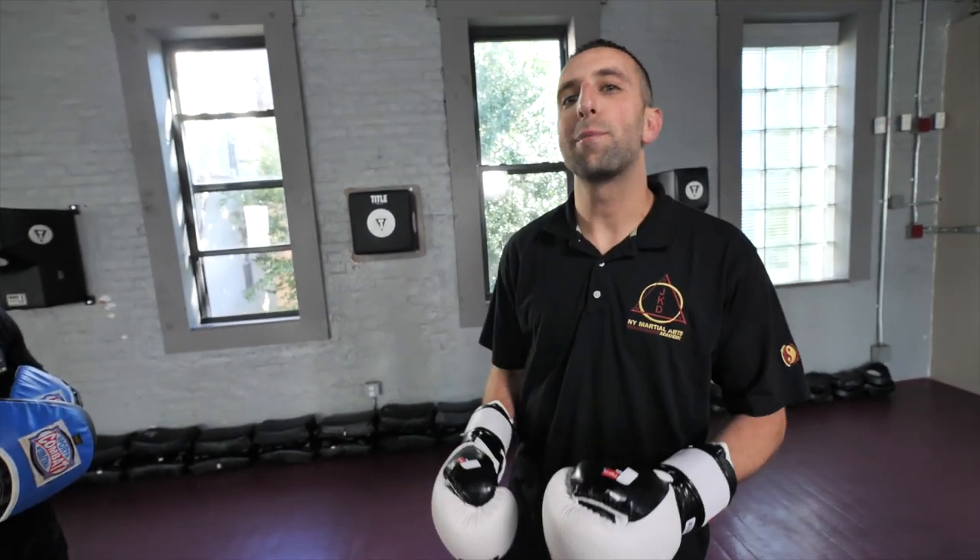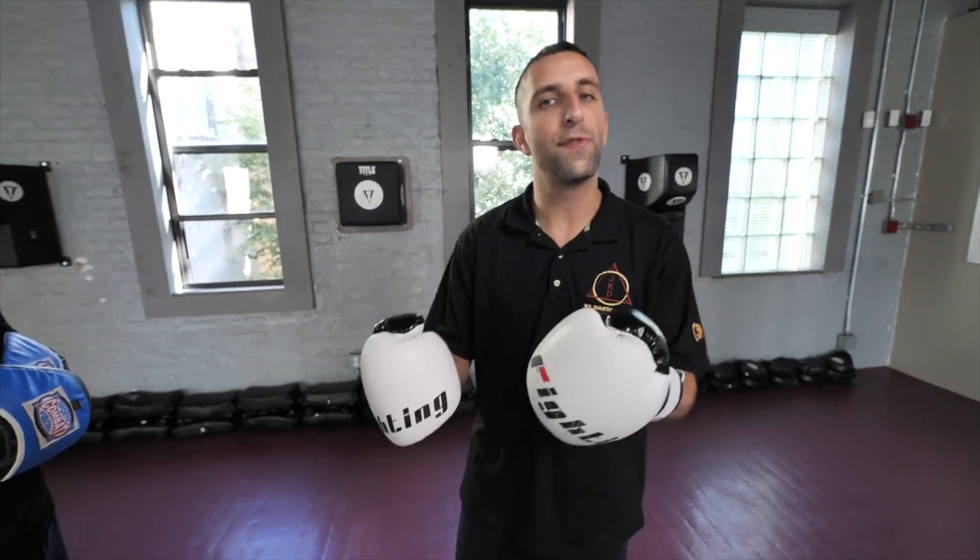This is Steve with James from New York Martial Arts Academy, and today we're going to talk about the difference between crisp and un-crisp strikes. Let's define them first.